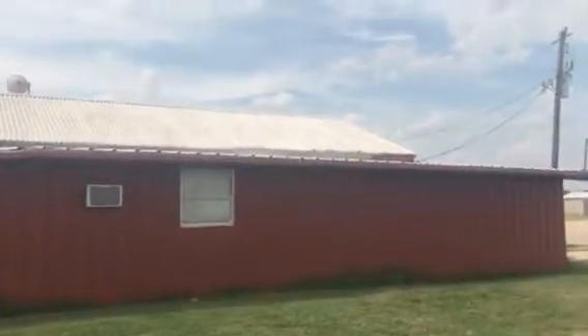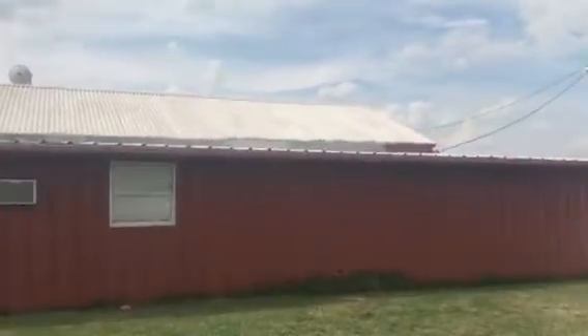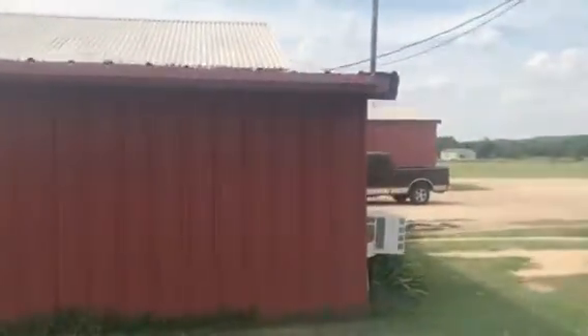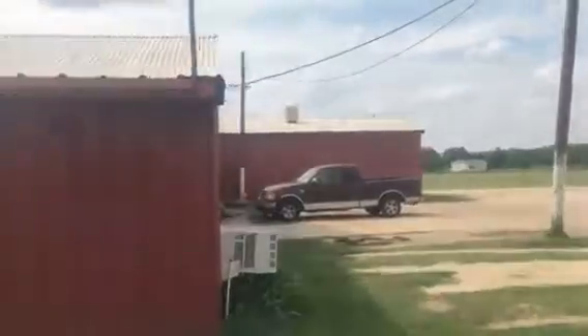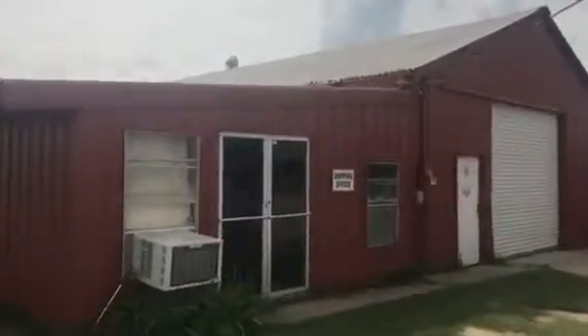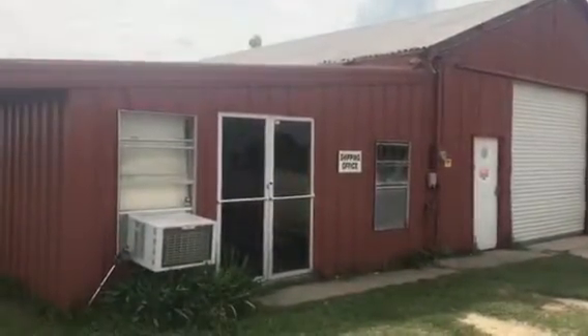Thank you for watching another Christian Painters YouTube video. When you need a professional painter for your home's interior or exterior — whether it's your home or your business — you already know who to call: Christian Painters. We do need and very much appreciate your business. Thank you for watching.